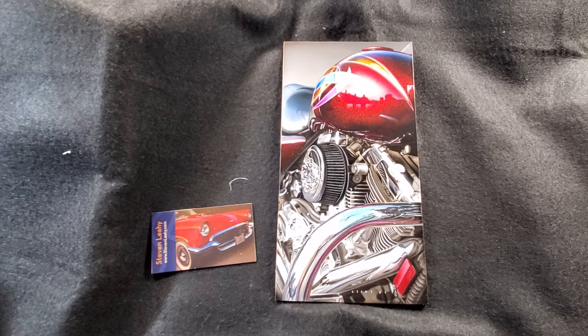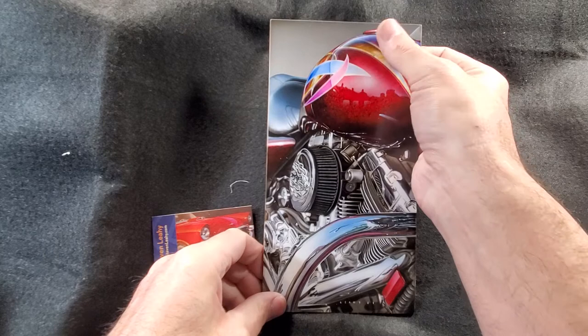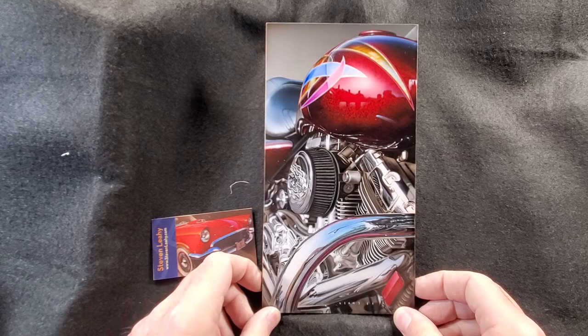Welcome back to Show and Tell Thursday. For Show and Tell Thursday, I thought I would show the brand new painting Three Amigos. This painting has been in the works for quite a while. I've started this painting a number of times and never really finished it. So I'll go over a little bit of the history of that and also how the painting came to be.